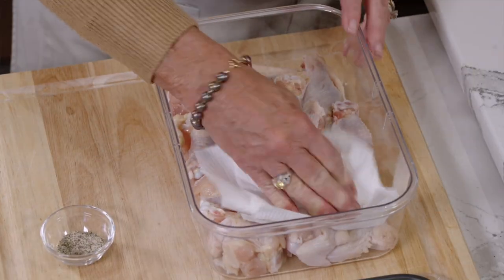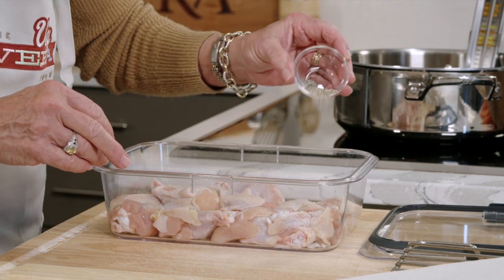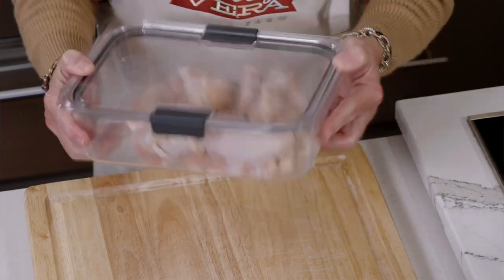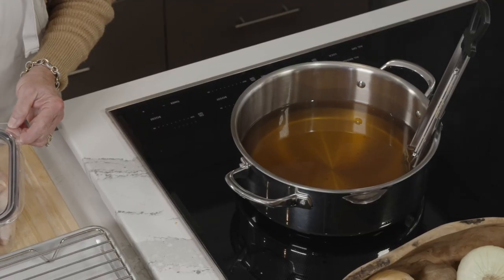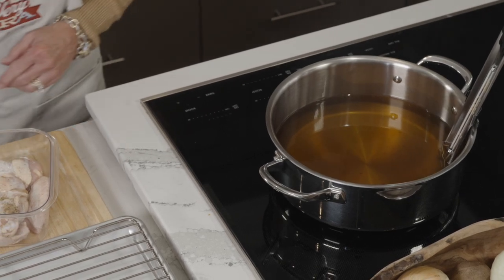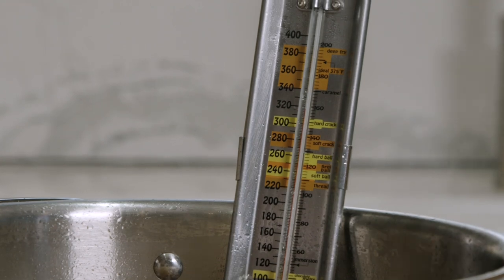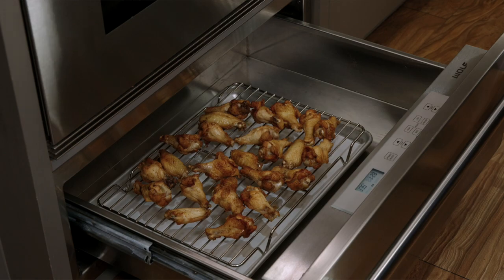Once I've patted them dry, I put them into a piece of Tupperware and sprinkle Nature Seasoning on top and toss them around. In the meantime I have my Dutch oven on the cooktop so I can get that oil — about two or three inches — up to 350 degrees. I also preheated the warming drawer that's under my M-Series Wolf oven to about 175 degrees so we can keep these wings warm.